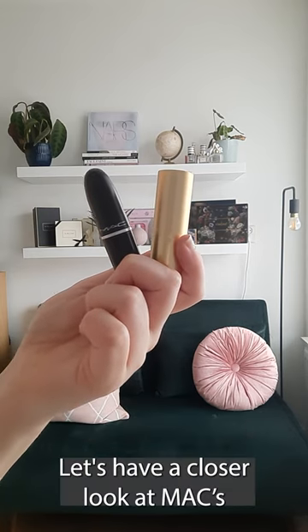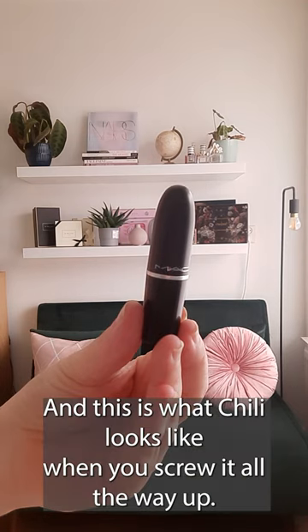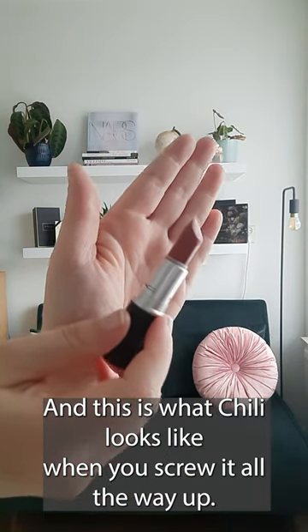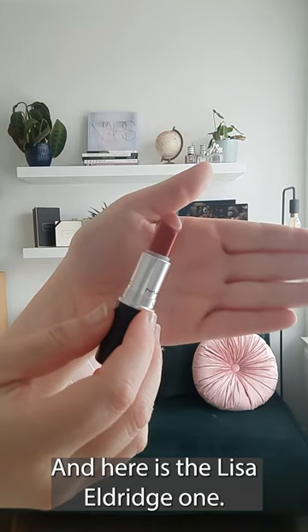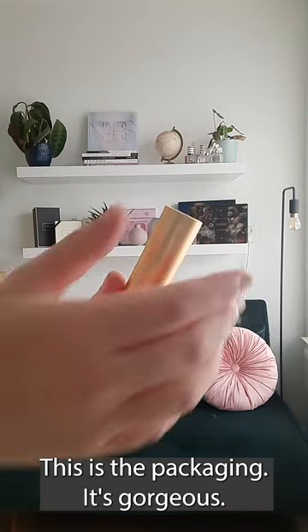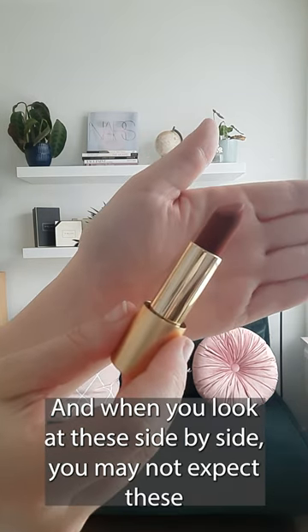Are these dupes? Let's have a closer look at MAC Chili and Lisa Eldridge's Cinnabar. Here's the MAC, and this is what Chili looks like when you screw it all the way up. And here is the Lisa Eldridge one — this is the packaging, it's gorgeous, and this is what the lipstick bullet looks like.